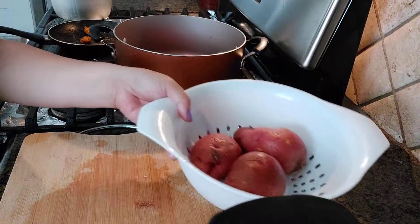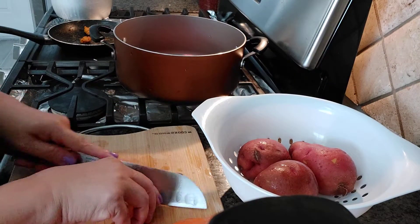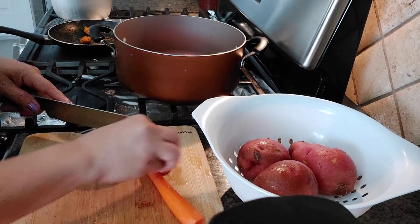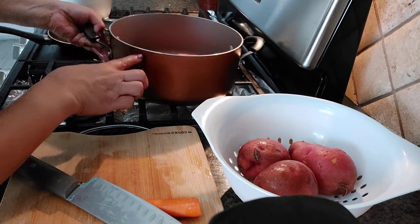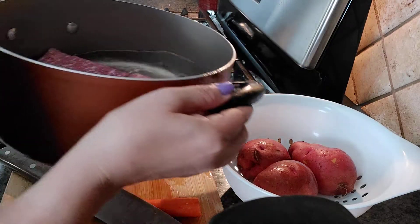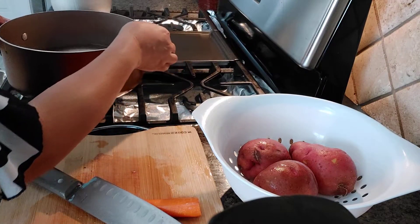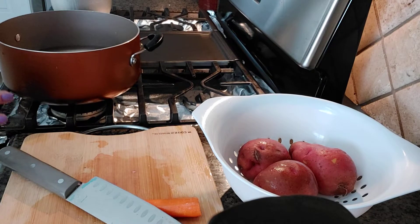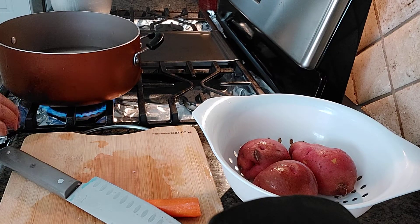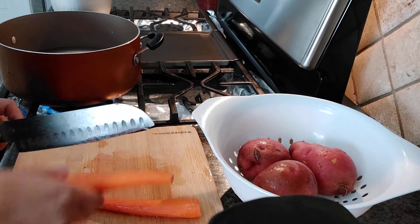I'll put a little bit of water in here. We'll let it boil and when it becomes tender we'll put the potato and other stuff in here. We have carrots too.